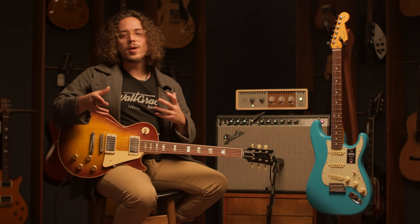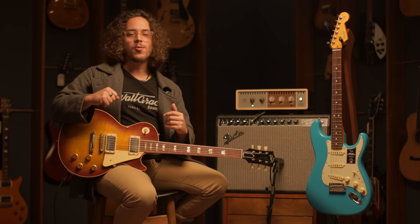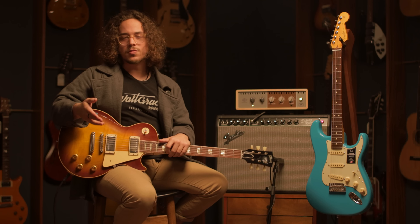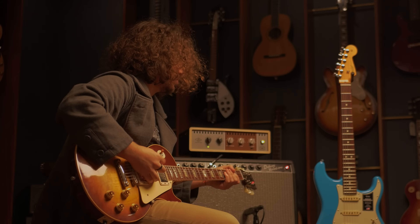Now, again, that doesn't apply to all guitars, but specifically with un-potted humbuckers and single coils as well, it's something that you might notice. What's a good way of compensating if you like the sounds of a lowered pickup but want to have the same output level that you had before? Well, you can always reach for a boost pedal or just crank up the volume of your amp.